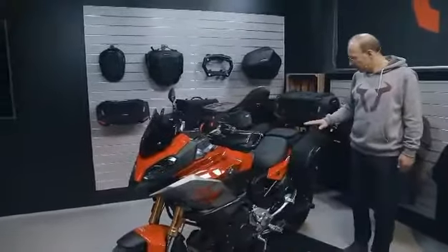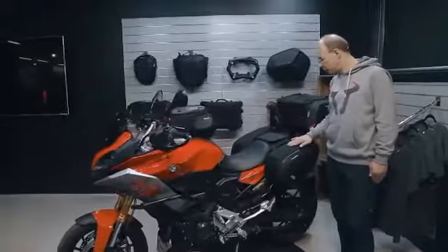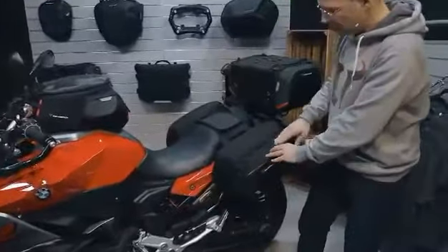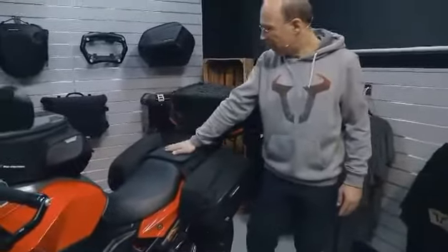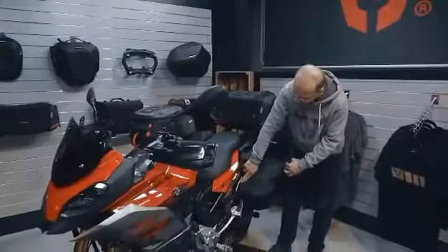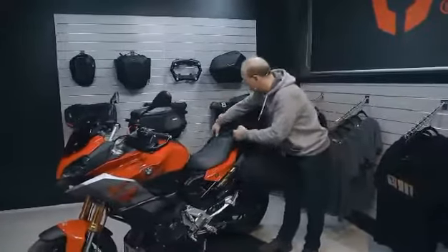Coming to the back of the bike, you see the Pro Blaze saddlebags. Each bag offers 15 to 20 liters of volume, with a volume expansion on the side so you can reach 20 liters. The bags are fixed to the bike with a Velcro strap on the pillion seat and attached to mounting arms, which are detachable within a second if you want to ride without the saddlebags.